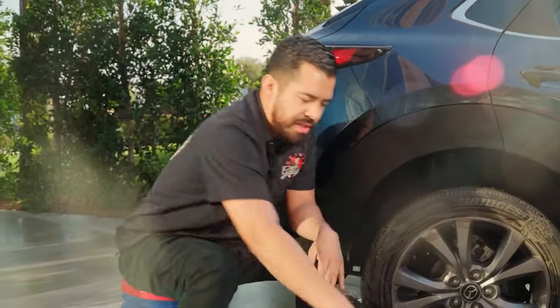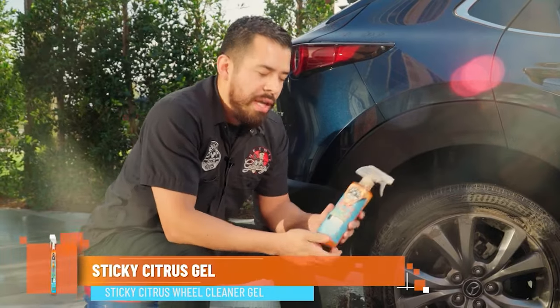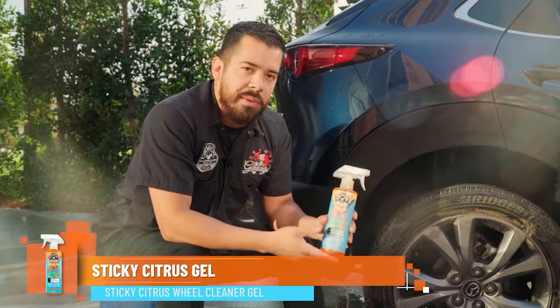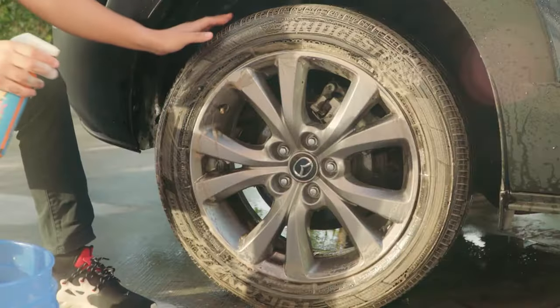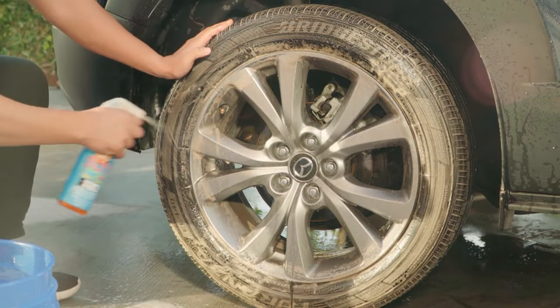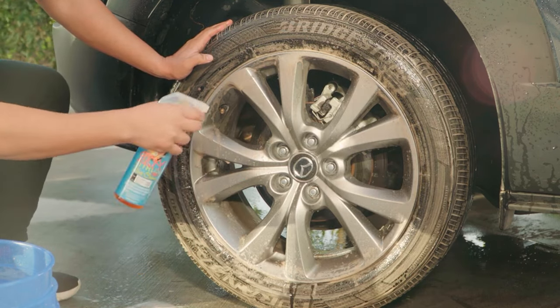Now that we're done scrubbing the tire, we're going to quickly clean the wheel. We'll use our Sticky Citrus Wheel Cleaner Gel, a citrus-based gel cleaner that works incredibly well for removing all the dirt, grime, and brake dust embedded on the wheel finish. We'll spray a nice coat on the wheel and scrub it with our Wheelie Black Tip Brush for a deep clean.